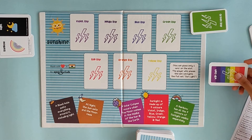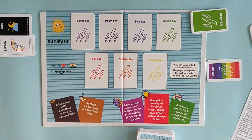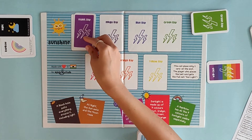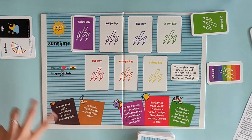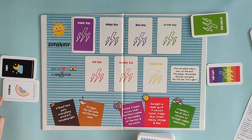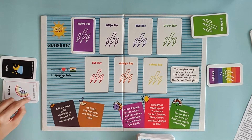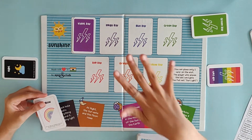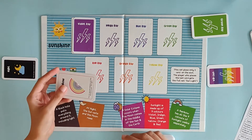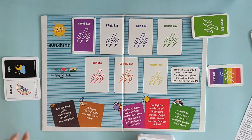Now since I claimed a sunlight I get an extra turn. I have only one card which is a wild card — I want to save it for later, so I'm going to pick up another card. I get a violet ray which I can place right here. Now the opponent can play a Night card or a Rainbow card, but the Rainbow card can only be played when there are at least three slots full on the board, and then that person can claim the entire sunlight set since a Rainbow has all seven colors.